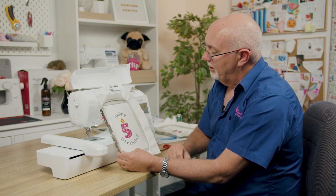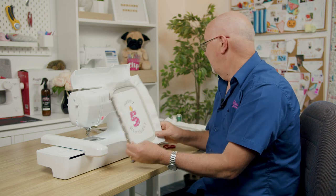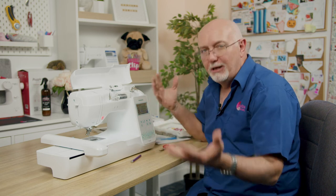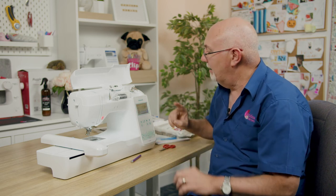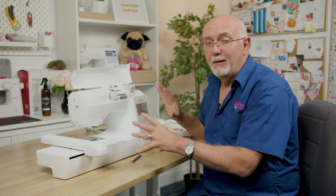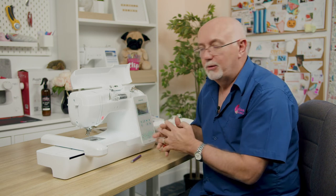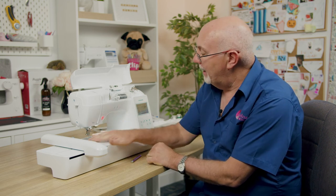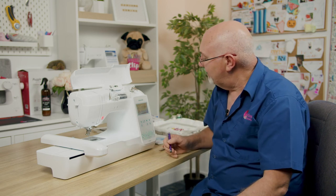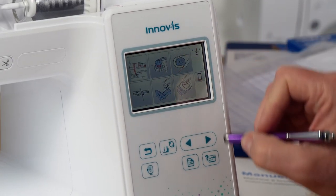The end result is a great stitch-out from just built-in designs and text. To recap on the machine: it's excellent value for money, it's a Brother so you know it works, with a 5-year computer warranty and 3-year mechanical warranty. It has a color screen, a large 5x7 hoop, a full metal chassis so it won't bounce around, it's relatively quiet, and has metal needle plates and metal bobbin cover. Most importantly, being a Brother it's very simple to use, with help menus built into the screen.